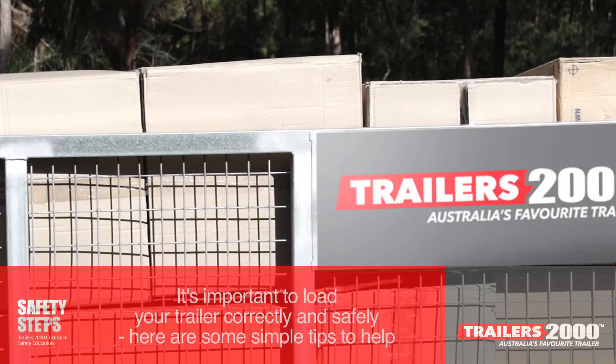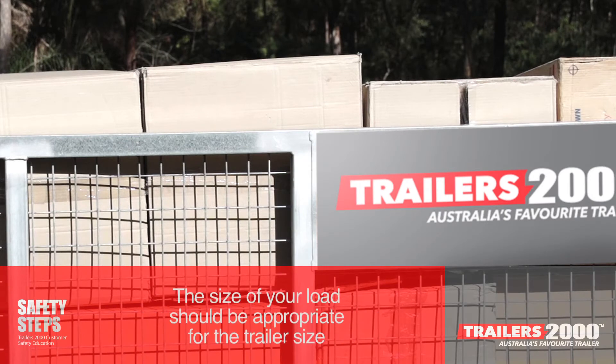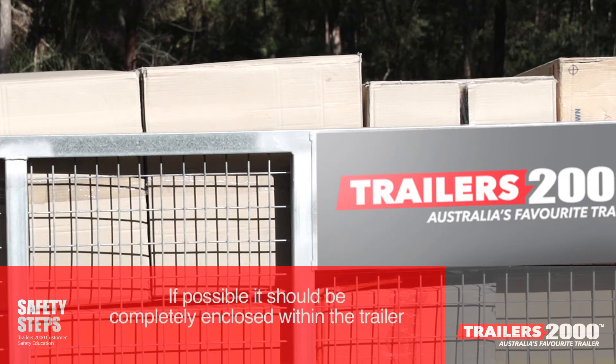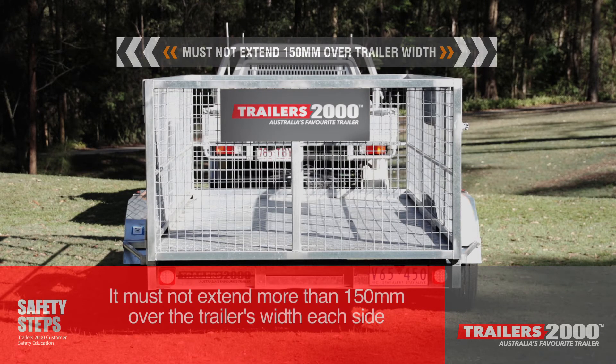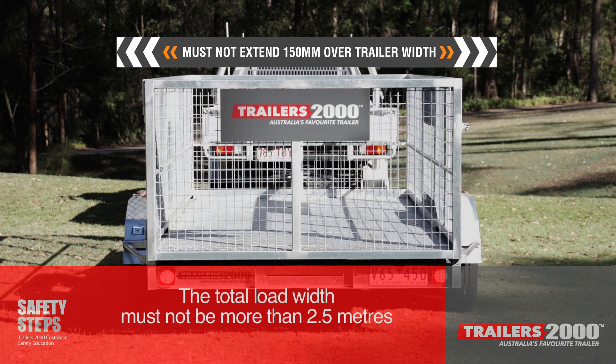It's important to load your trailer correctly and safely. Here are some simple tips to help. The size of your load should be appropriate for the trailer size. If possible, it should be completely enclosed within the trailer. If your load must extend outside the trailer dimensions, it must not extend more than 150mm over the trailer's width each side or be more than 2.5m total overall width.